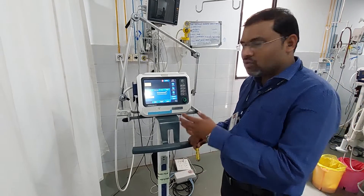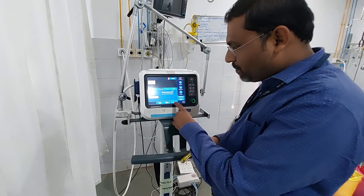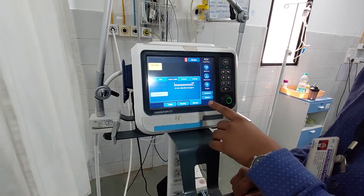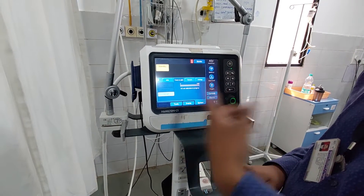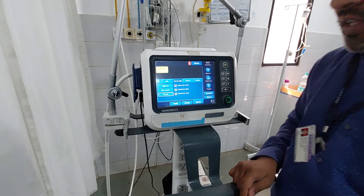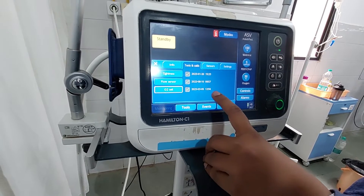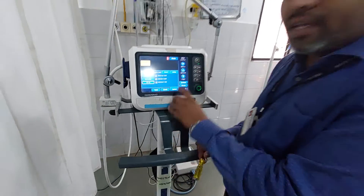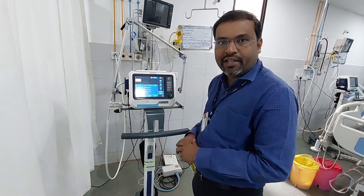To recap how to enter calibration mode: press on System, then Test and Calibration, and in Test and Calibration there will be O2 cell — click on it and the machine will automatically start to calibrate the O2 cell. Now the O2 cell is calibrated and you can observe today's date is 9-3-2023, time 12:56, meaning your O2 cell is working properly. In this way you can replace the O2 cell in the Hamilton C1 machine. Thank you.